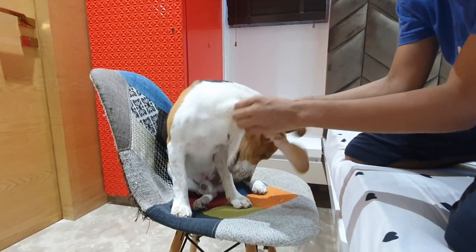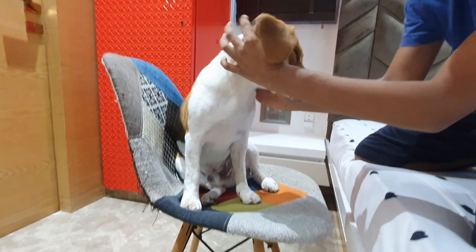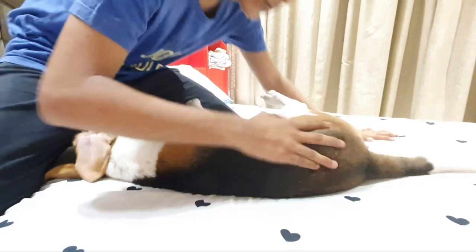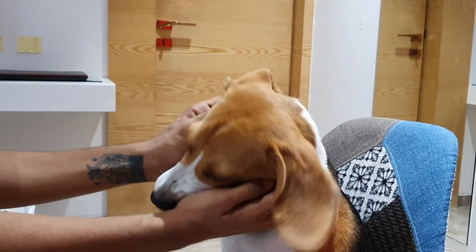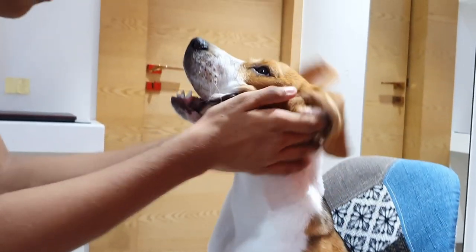In early age, beagles are sensitive towards human touch. So first, you need to make your beagle comfortable with you touching him. For this, you can start by massaging his body, touch his paws and ears. Some beagles usually don't like patting on their head, so that's something to avoid.